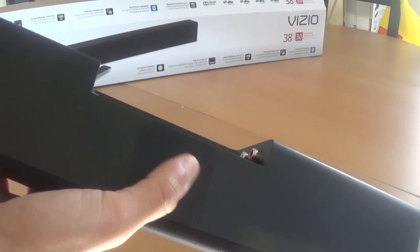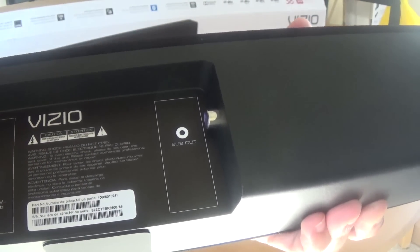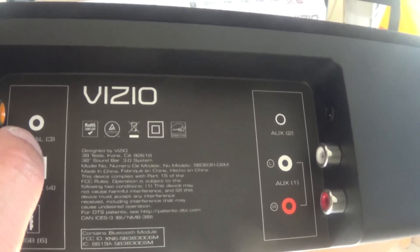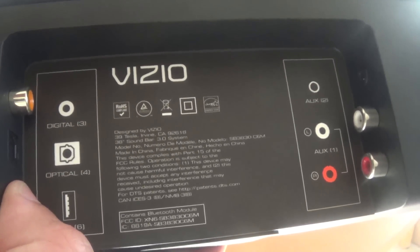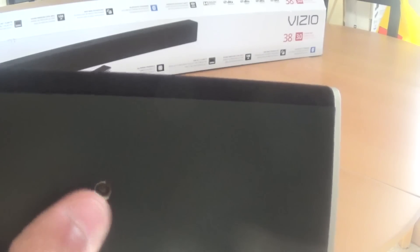On the bottom you have non-skid rubberized pads so it'll be nice and stable. On one end you have your sub out and your power input. On the opposite end you have your optical input, USB, aux, and stereo connectors. And you have two bracket attachment points, one on each end, for your mounting brackets.